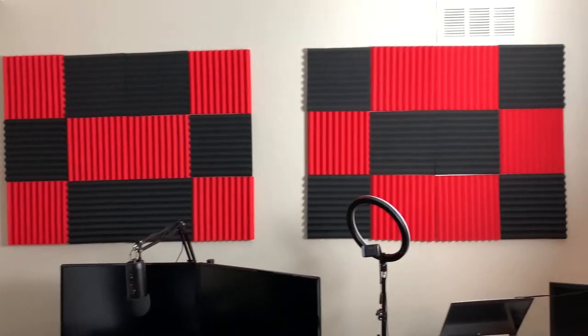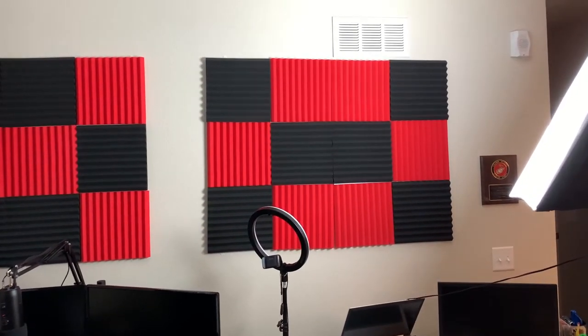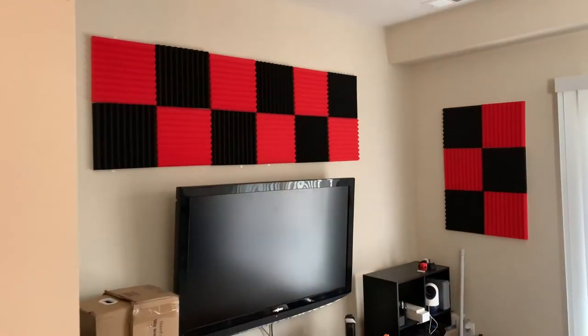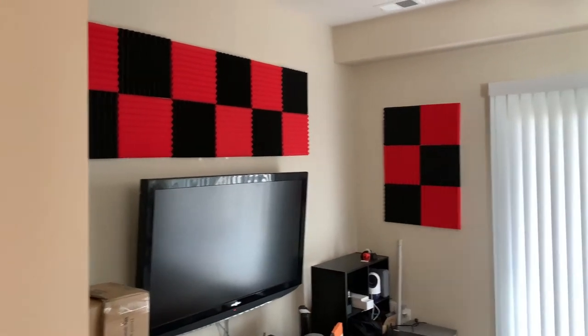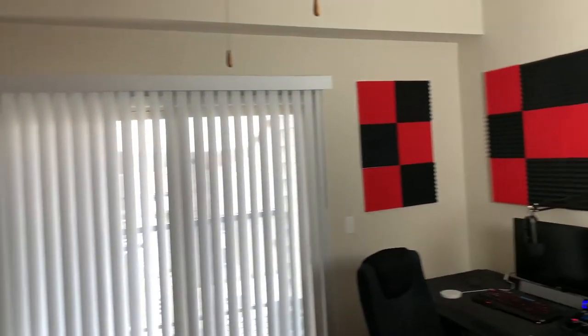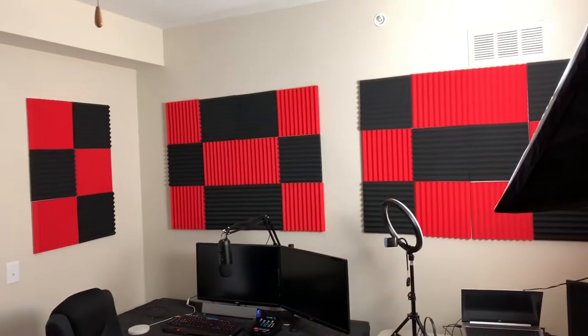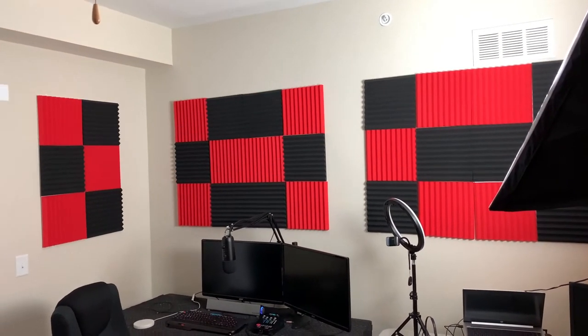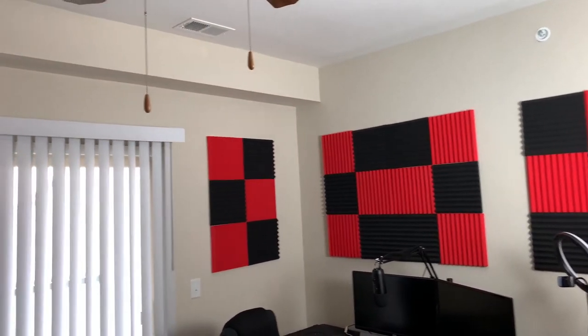I'm recording them right now, and I did a clap test. This is before... and this is after. So that's the clap test.